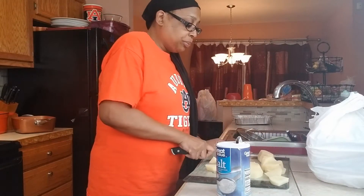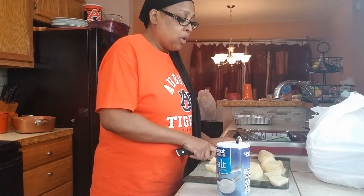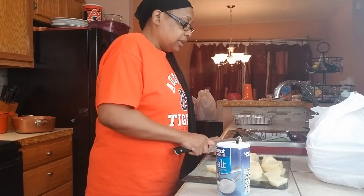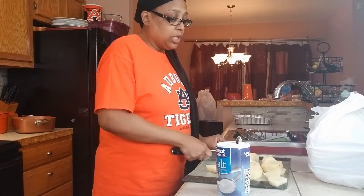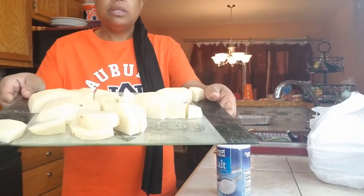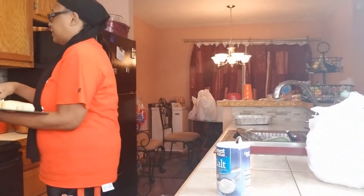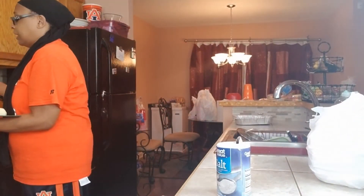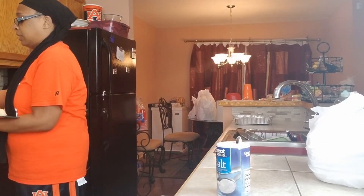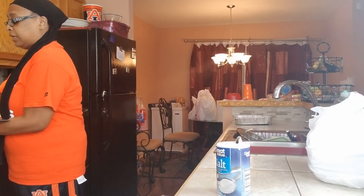Y'all would be surprised — you get three big, nice-size potatoes and how much potato salad it really makes. Since it's just two of us, we don't need much. Let's go ahead and put the potatoes in. Let me do a thumbnail real quick. I'm not wearing this outfit because I'm not gonna get any barbecue smell in my good clothes.